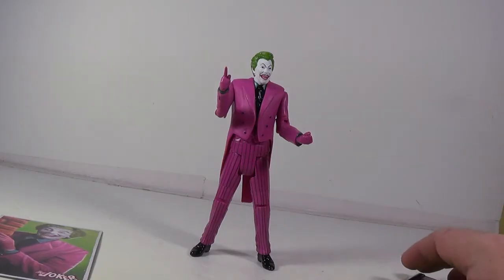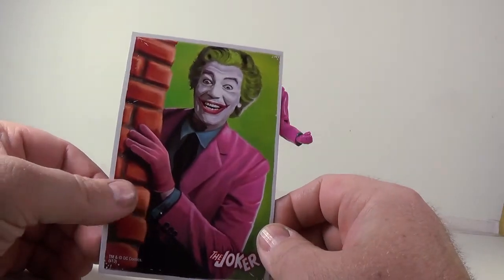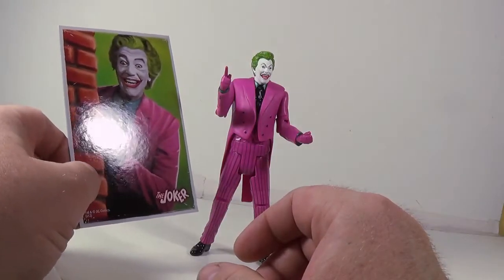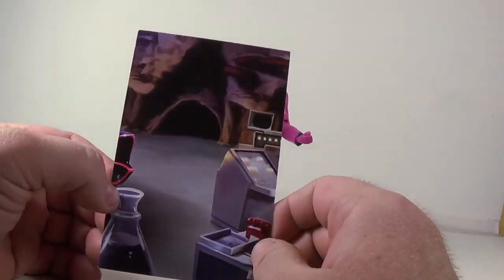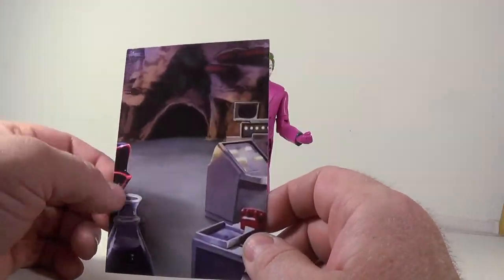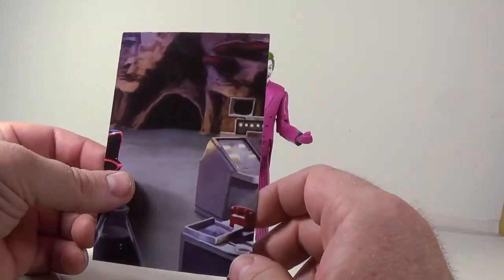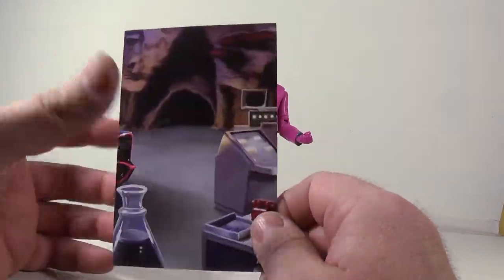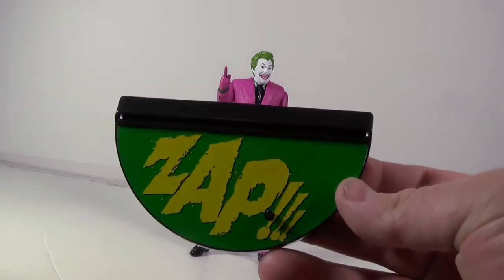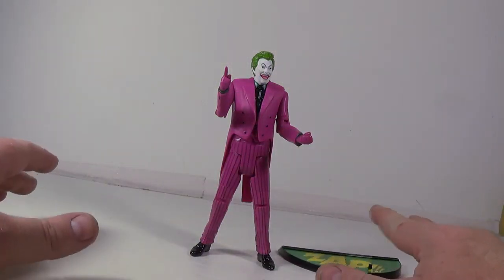Here's the Joker out of the package and looking really cool. We'll take a look at his card real quick — it's a nice painting of the Joker from some of the Batman episodes, and you can see good similarity between the two. On the back, another piece of the Batcave. I don't know if I'm going to get any more of these pieces or end up making the whole Batcave picture — that would mean getting the regular Batman, Surfs Up Batman, and Catwoman when she comes out. And I was right: his stand does indeed say 'Zap!' I love how all the stands so far have had something different on them — that is fantastic.